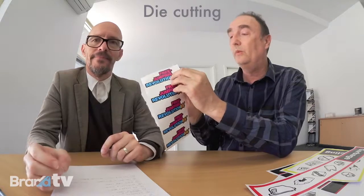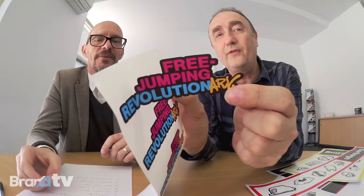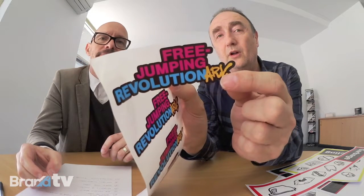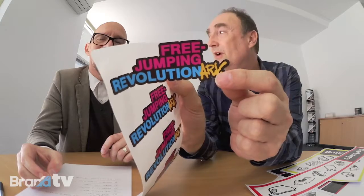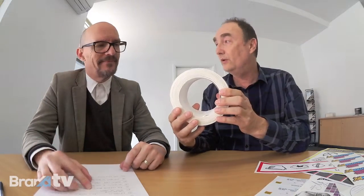I'm looking for some cut shapes. Here is a label where we have followed the contour — you can follow the contour of the die line where we've cut the shape of that label. That's fantastic. So can I get these on a roll? Yes, we can either finish them on a sheet or on a roll, which is quite unique for UV resistant labeling.